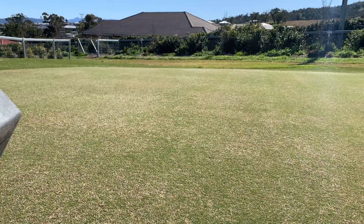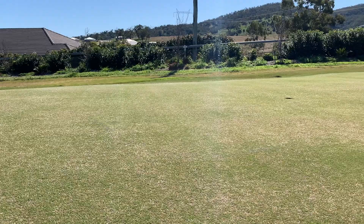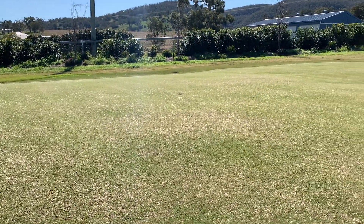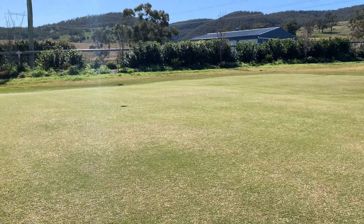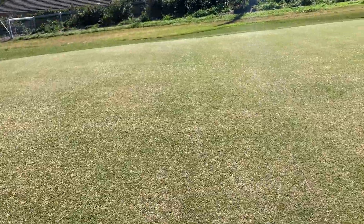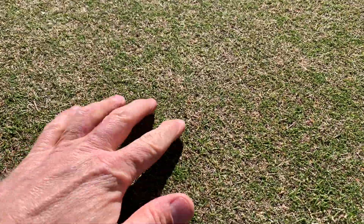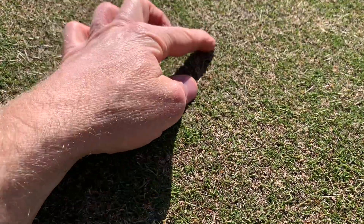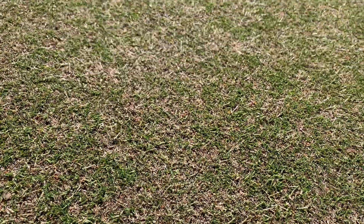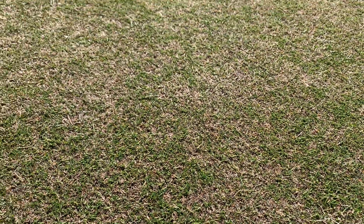I'm not sure if we're going to pick this up on camera, but the shiner sections — I can see it clear as day here — the shiny patches across the green are those stalky bits trying to be seed heads. You'll see it's just trying to run, spread, throw seed heads up. It just needs a bit of food.